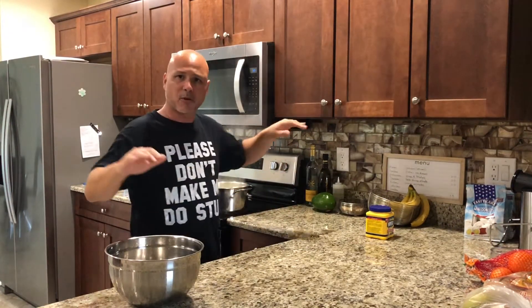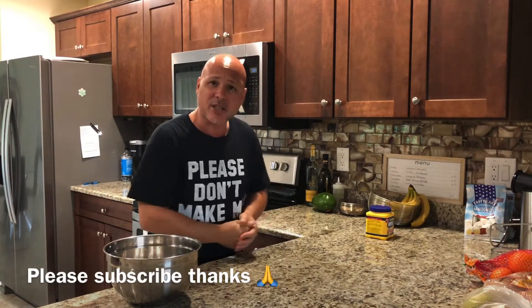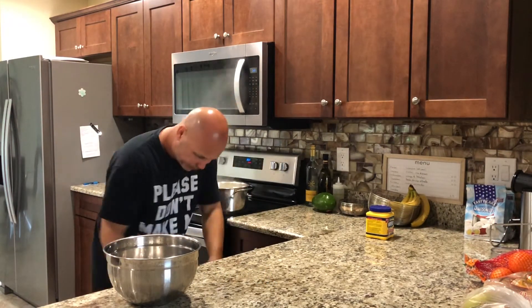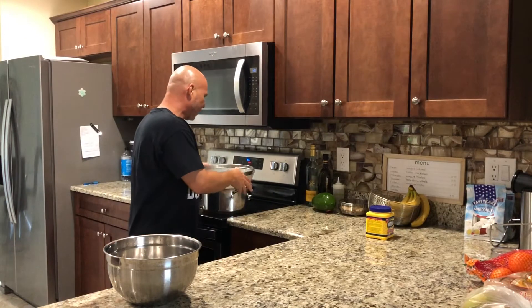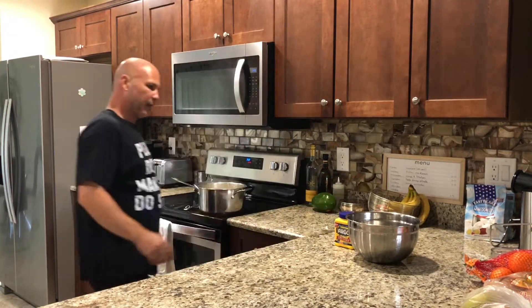The potatoes are done, the meat is already warm, and we're going to drain the potatoes and start making the relleno de papa. We're going to need a bowl — put the potatoes in there, mash them, and add cornstarch. Remember: cornstarch. Don't use anything else.